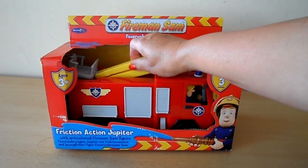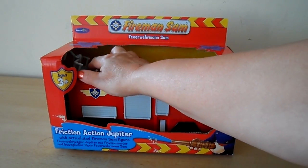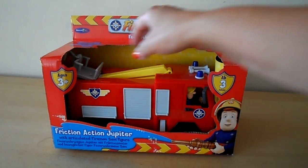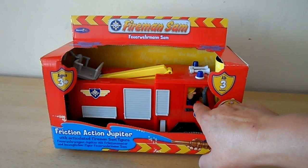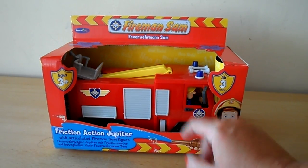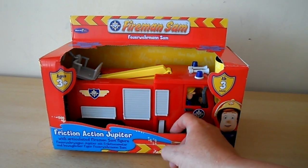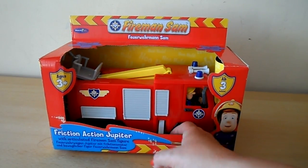It has an articulated crane arm there just at the back. Also a little cab area where Fireman Sam can stand. There's Fireman Sam in the cab there. The door comes open so that you can take Fireman Sam in and out. There are also stands for the fire engine to rest on.